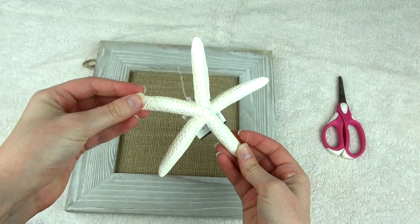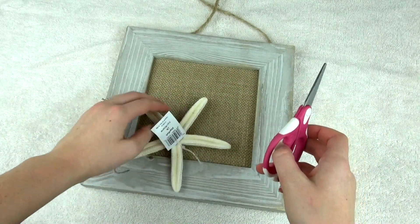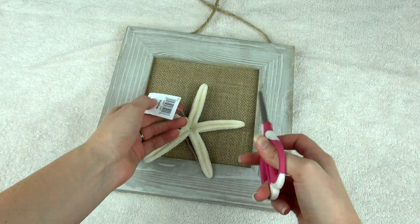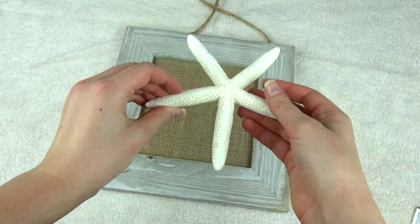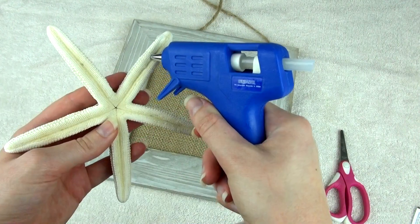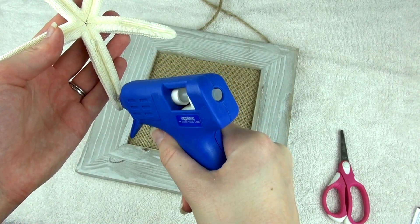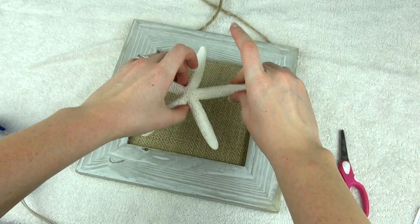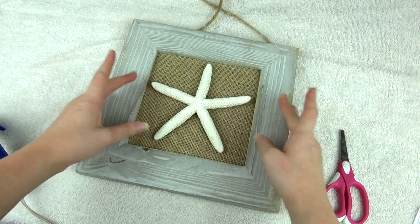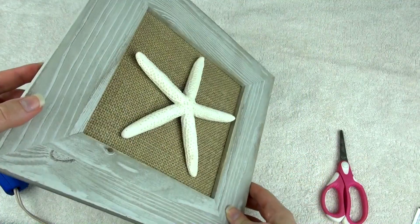I think I spent about $35 for everything — wasn't very expensive. I found this very pretty frame already made and I'm simply adding this starfish to the center. Decide where you want your starfish and then just cover all the different sides with glue. Be very careful when you go to place it because once you place it there's no going back — it will not move, it sets pretty much instantly when it touches the material. But there you go, very simple, very easy.